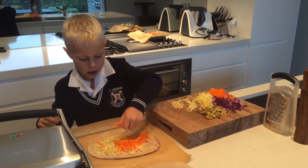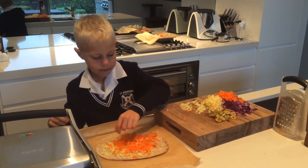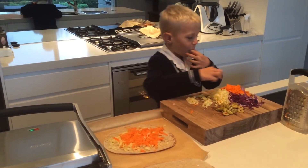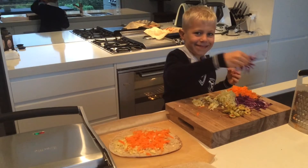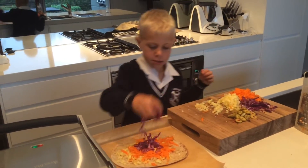I've chosen four yummy fillings. Today we use cheese, carrot, red cabbage, and olives. It's nice to have lots of different colours for your fillings.